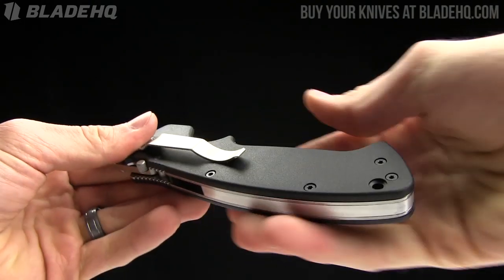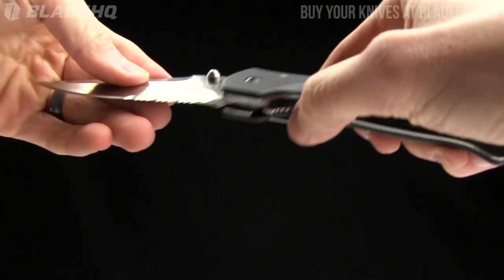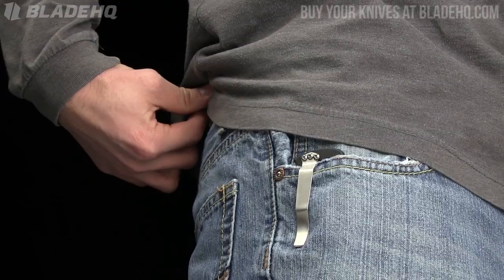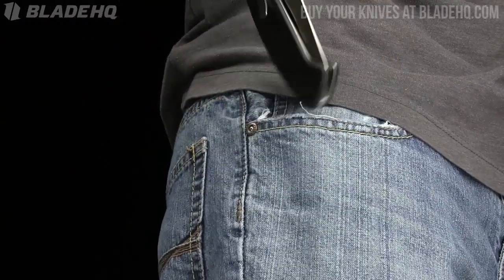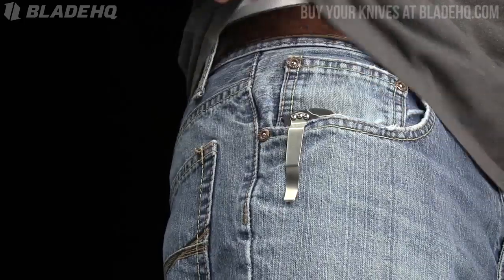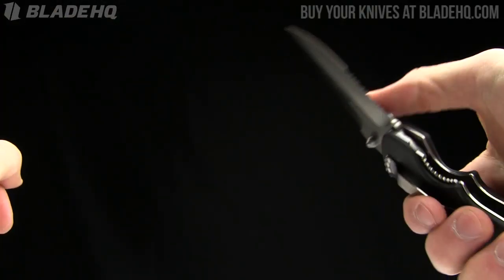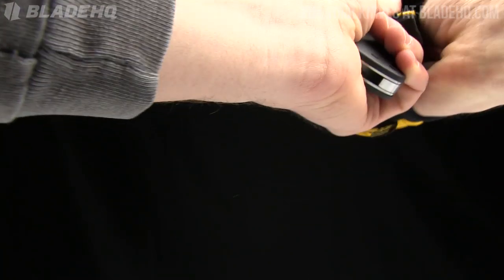The pocket clip is removable, tip-down carry only - not reversible. Here's a shot of it in my pocket so you get an idea of how it looks: slightly deep carry but not completely deep carry. It's also got a lanyard hole. Those are the big high points. Let me show you this knife with a glove on, check the grind angle, and show you the handle thickness.